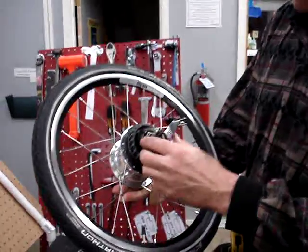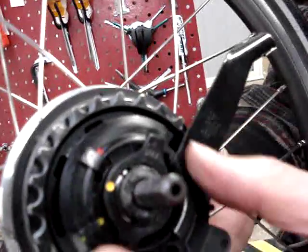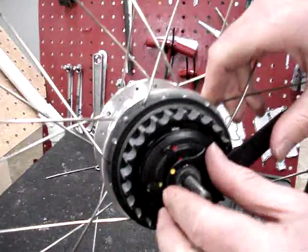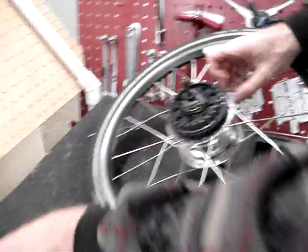The first thing we have here is the shifting mechanism, and there is a little tab here that says lock. If we turn that the opposite direction of the arrow and just twist this, this whole thing will come off, just like that.